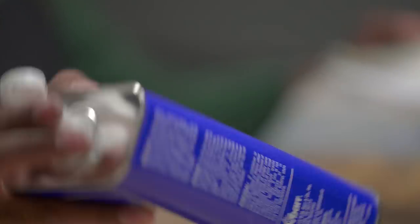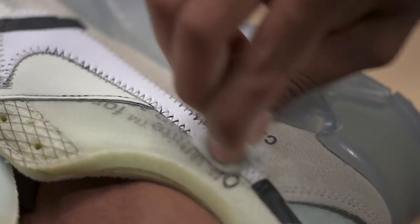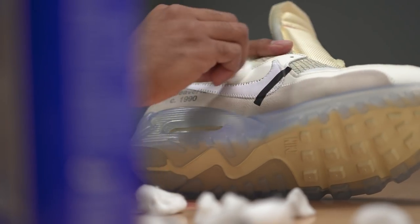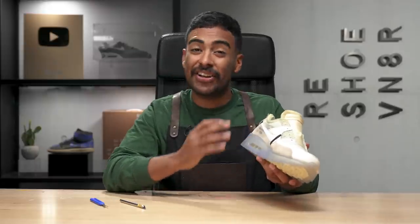Now we're going to go ahead and prep the shoe using acetone and cotton balls, so when we paint the shoe the paint sticks with these materials. Prep is complete. Over here on this side I wiped out the text — not going to lie, it hurt a little bit, but the end result will be worth it.